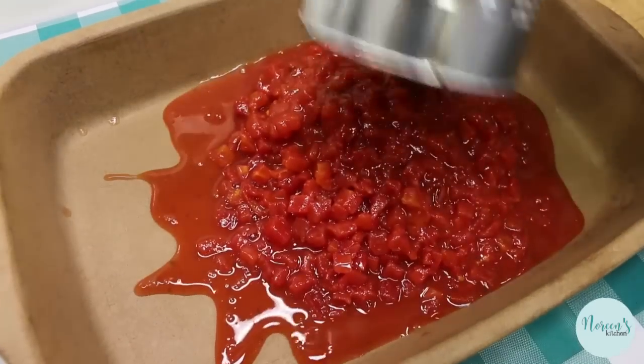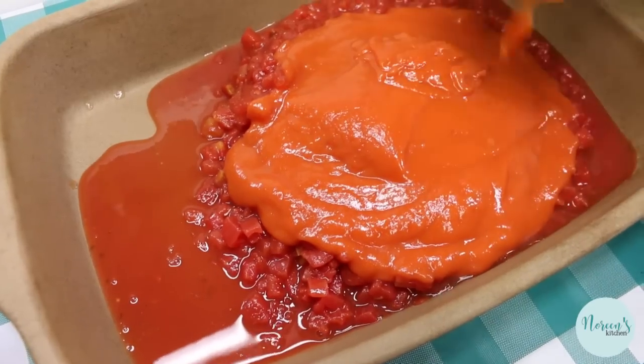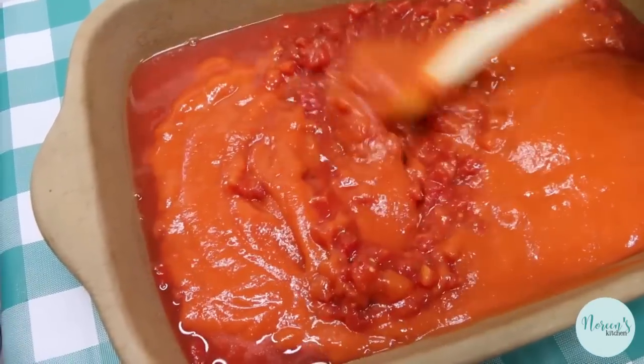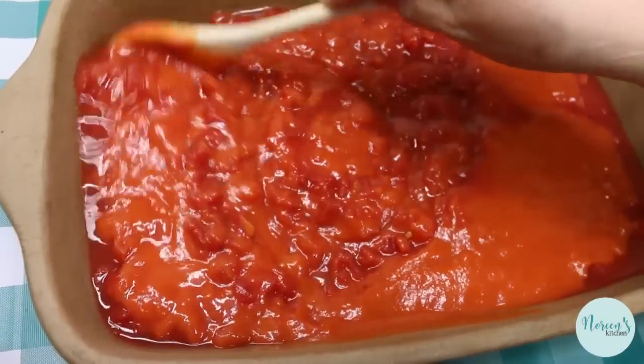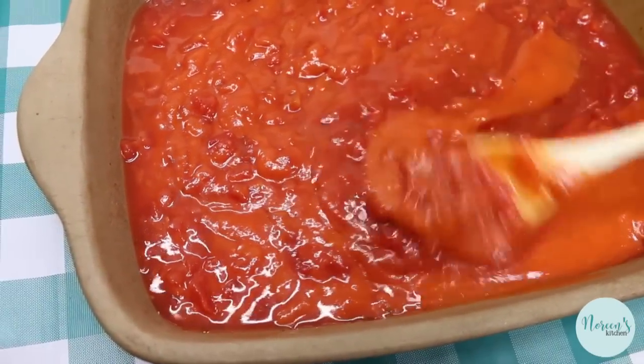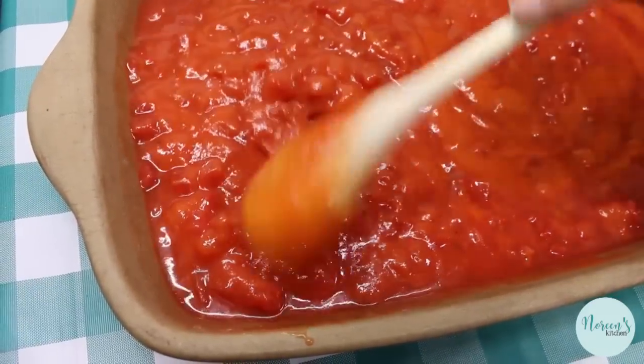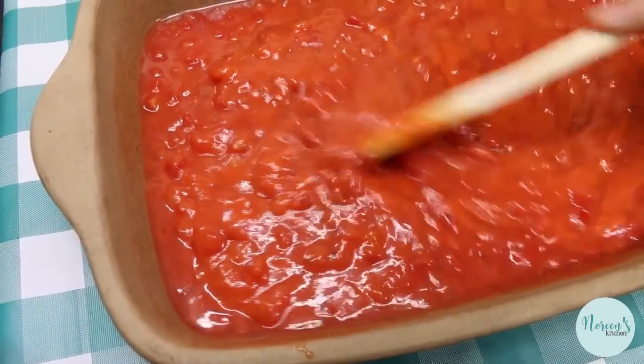So I'm gonna add this 28-ounce can of petite diced tomatoes and the tomato soup, and it's as simple as just mixing this all up together. Remember you want this to be good and juicy because we need that liquid to cook the rice that's in the meatballs. We're also going to be topping this with a piece of parchment paper and then covering it with some foil.